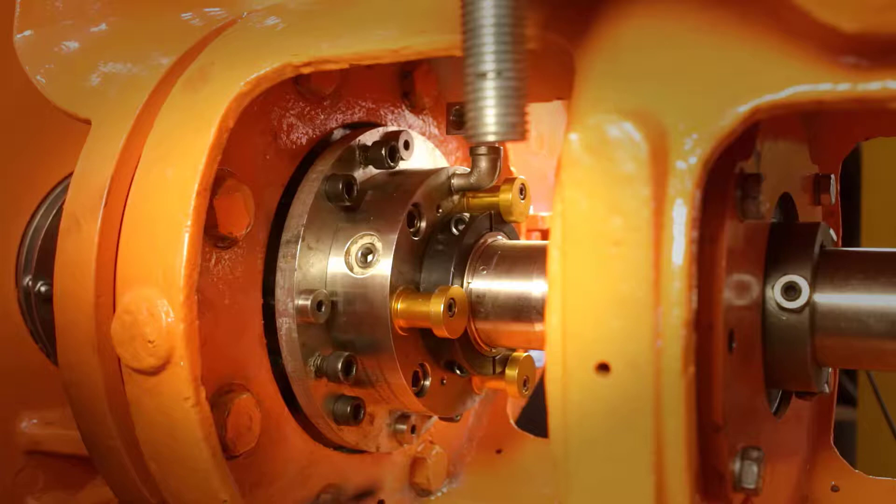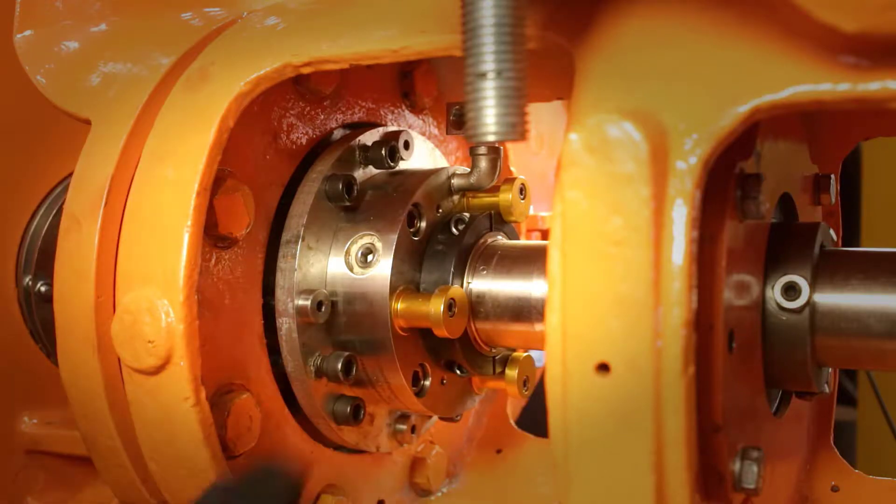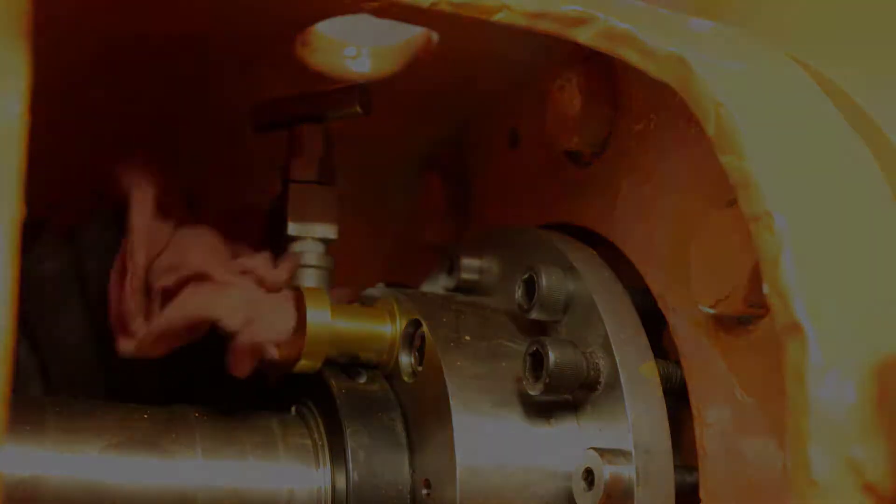On models with a clamp collar, you know it's loose when you can move the clamp collar slightly. Make sure the check valve works by opening the check valve. Some liquid should come out and then you can close the check valve.